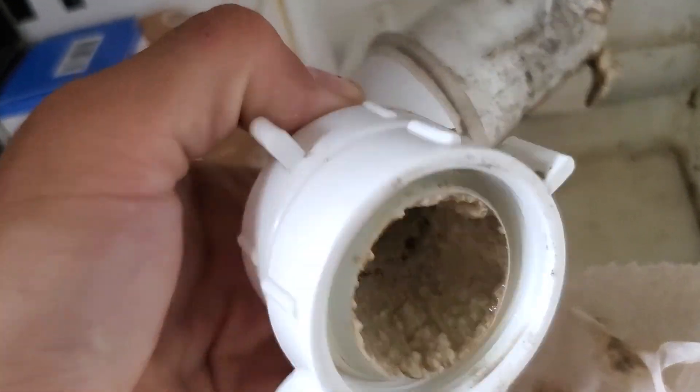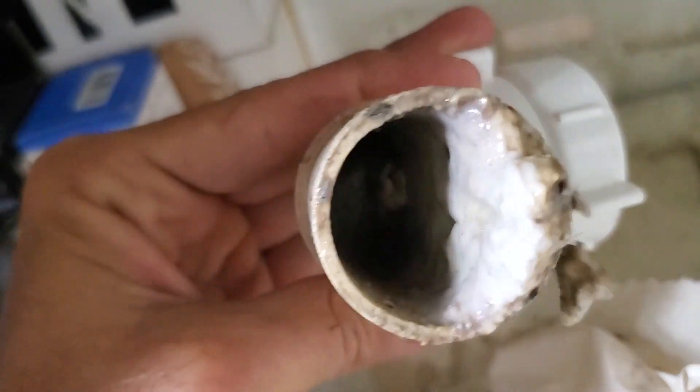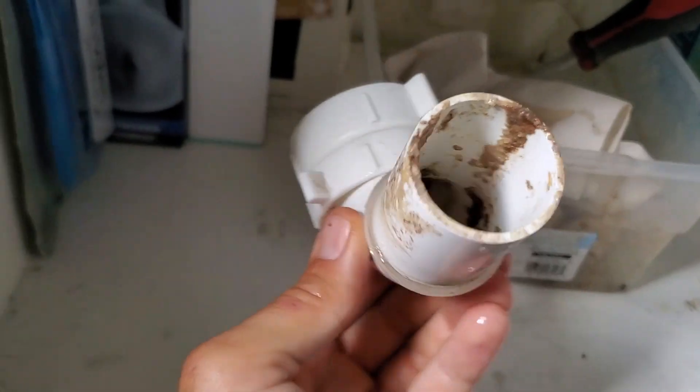Yikes — look at that! That might be the clog right there. I might not even have to use the snake. But now let's test the drain.